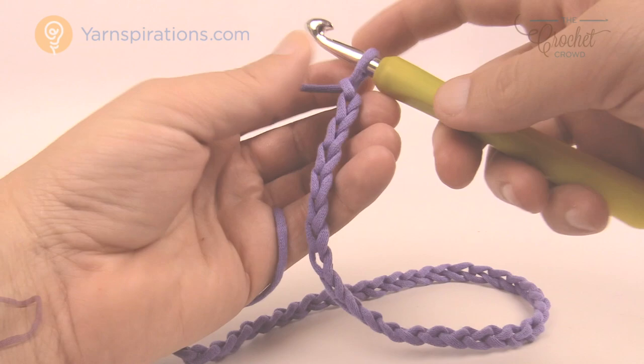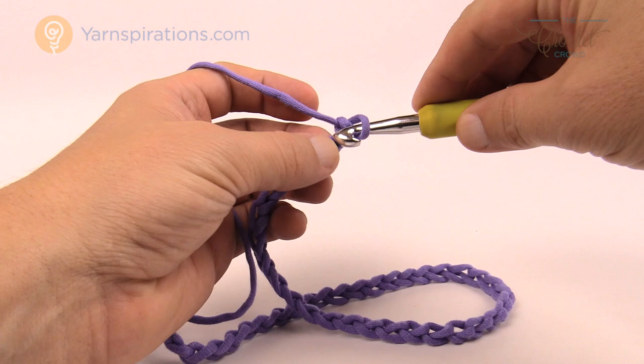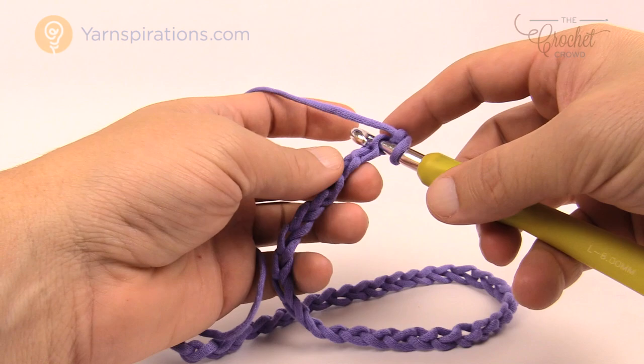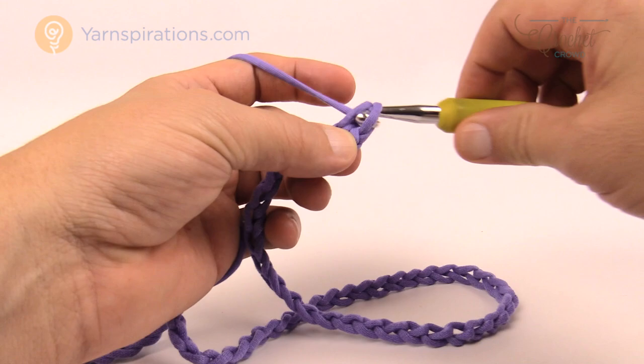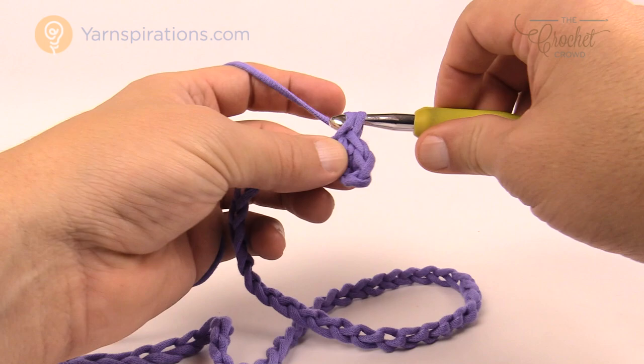I've now just chained 54 — yours could be longer depending on size. For row number 1, go to the second chain from the hook and turn it to get to the back loop of that chain only — just one strand, just the back loop. Once you get the first one the rest of the back loops will appear and we're just going to single crochet all the way down the chain. Single crochet all the way across for row number 1, and then row number 2 we'll do the same before starting the repeat pattern.